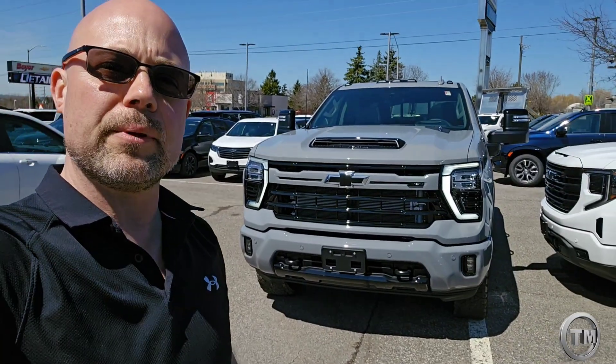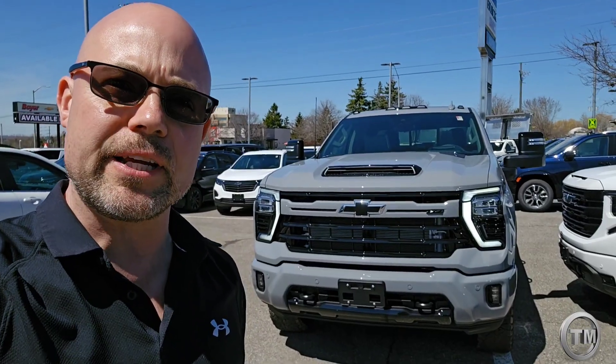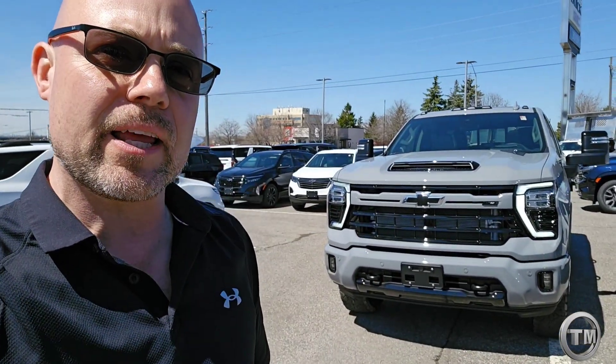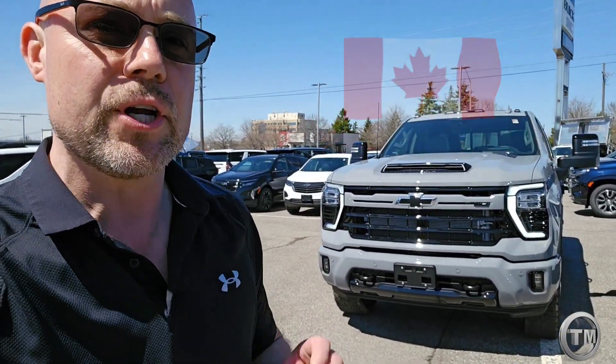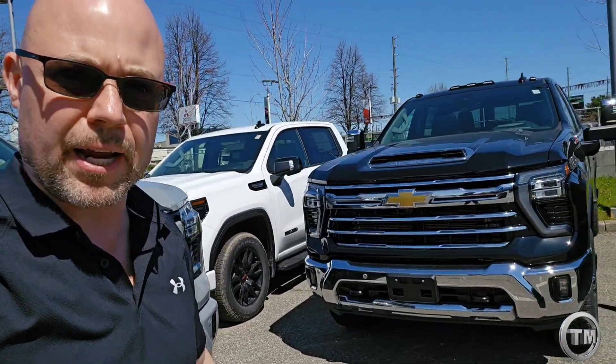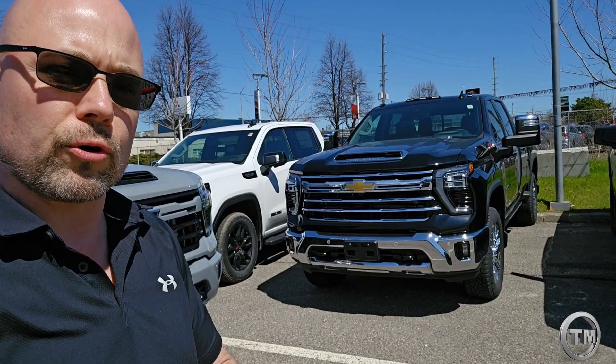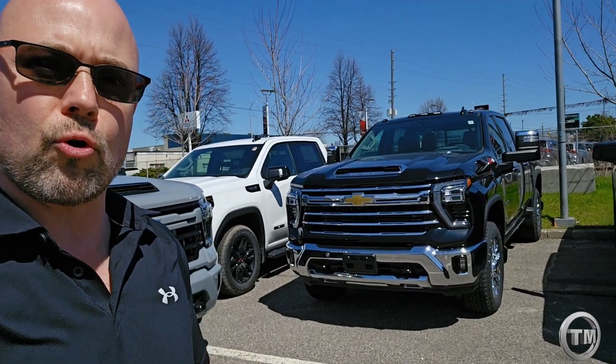Check out this 2024 Chevrolet Silverado 2500 HD. This one is the LTZ with the Z71 package. The new color is slate gray, and you can get the body-colored bumper and body-colored grille, as compared to this other Silverado right beside it which has the more traditional look with a chrome grille and chrome bumper.